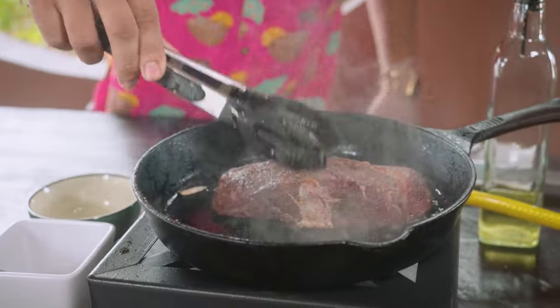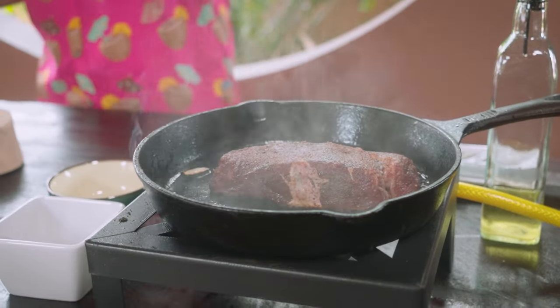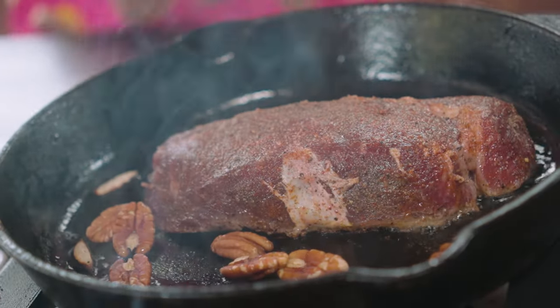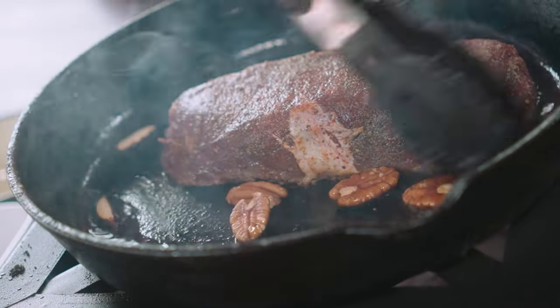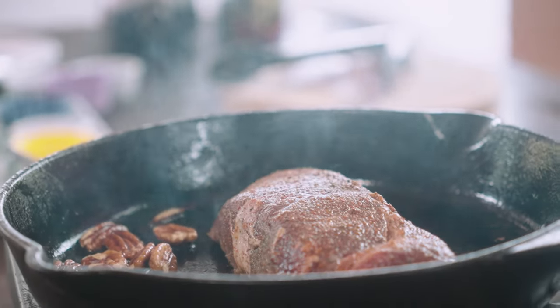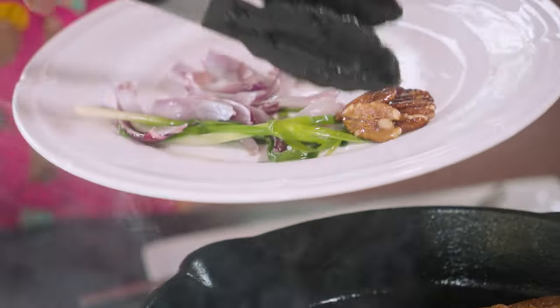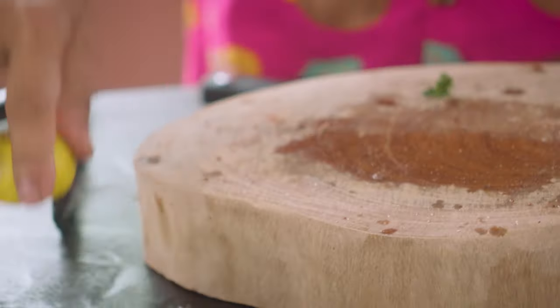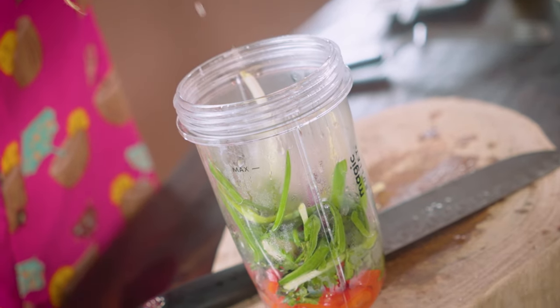Steak goes in. You want to get that nice sizzling song going — that's the indication that a good bark is developing, a nice crust, a beautiful exterior. That is really important. A steak of this size would take maybe about two minutes on each side, and then we're going to allow it to rest. A little bit of pecans inside there — these are going to be toasting up and we're going to use them for garnish also. Let's finish up with our sauce — cut this in half, add a little bit of juice inside there. Let's check on our steak.